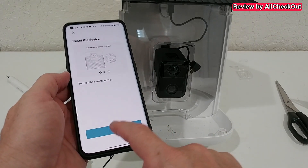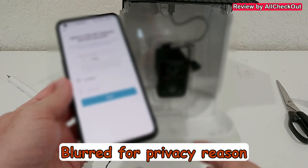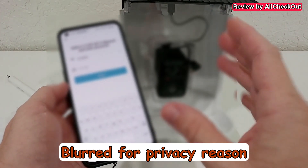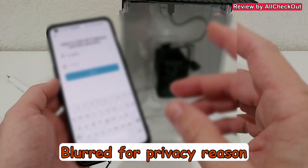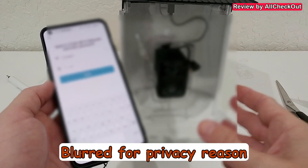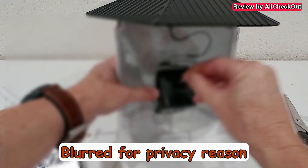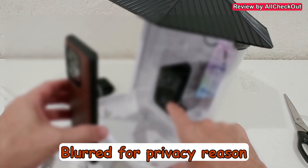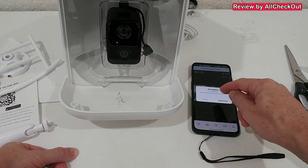Once it's ready, click next, confirm, and choose your Wi-Fi network. Enter the correct password — it should be a 2.4 GHz Wi-Fi, but a combined 2.4/5G network works too. It's recommended to be on the same 2.4G network with your phone during setup. After connection is established, you can use any connection including 3G, 4G, or 5G. Hold the QR code in front of the camera to complete pairing, then click 'I heard the prompt' — it finds the bird feeder, click done.